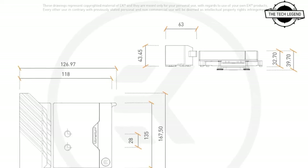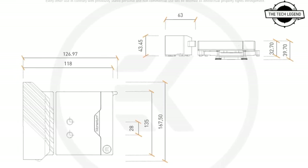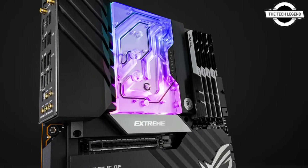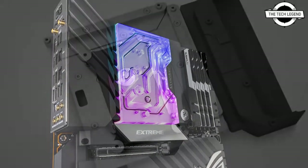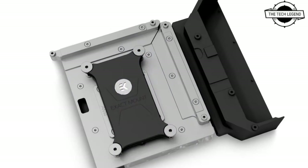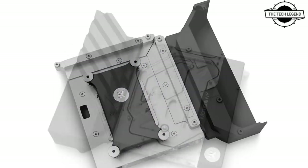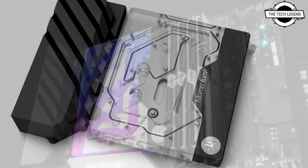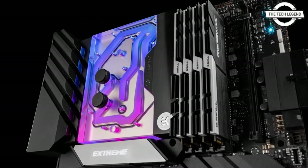This monoblock is engineered specifically for the ROG Crosshair 8 Extreme motherboard from ASUS. It uses the latest generation of EK Velocity Square cooling engine to ensure the best possible CPU cooling while not reducing flow to other components. This water block directly cools the Ryzen CPU VRM section.